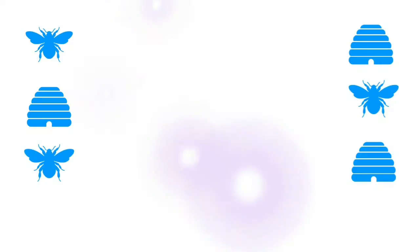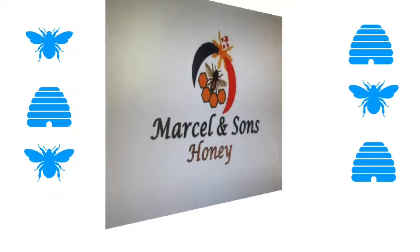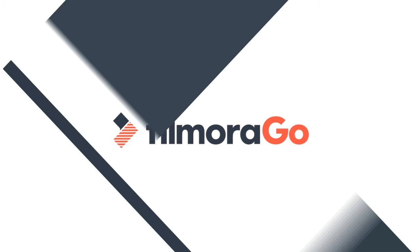Yeah, that should be in. Okay, then take a look.